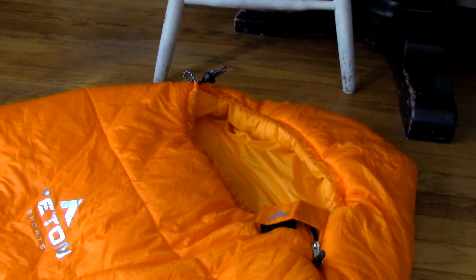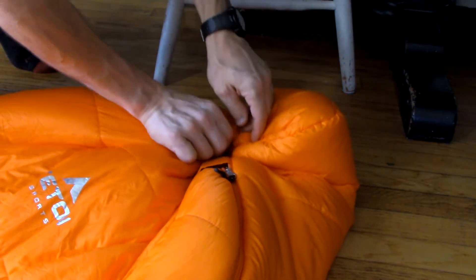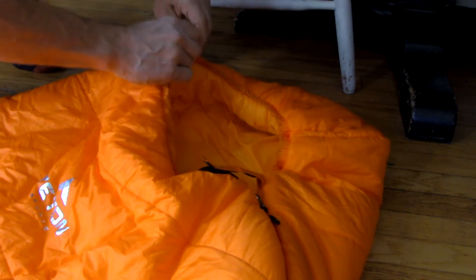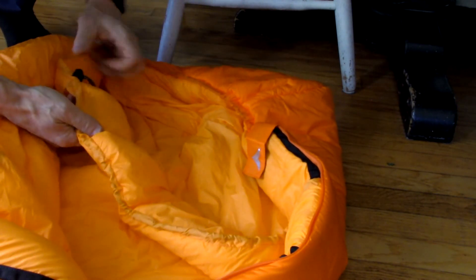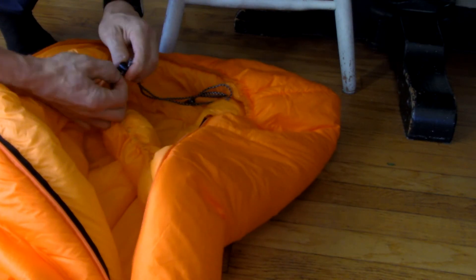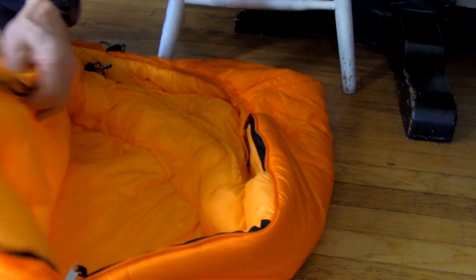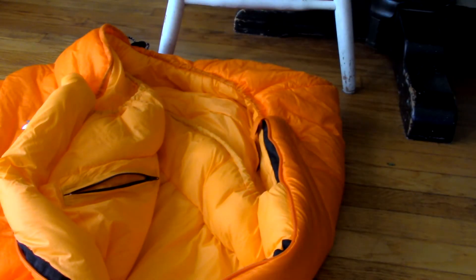The other thing I was going to complain about was the mummy top — I always struggle pulling it tight around my face. So I looked at it to see exactly what was wrong with the design, and I just realized I've been pulling the drawstring wrong every time I've used it. I only use it at night and I'm always fumbling. Now that I can see exactly how I'm supposed to pull it tight, there won't be an issue with that in the future.